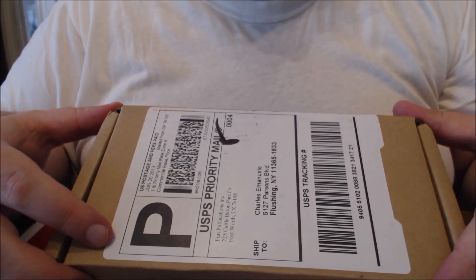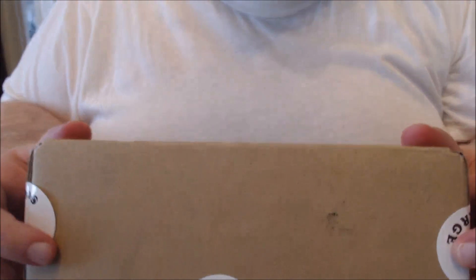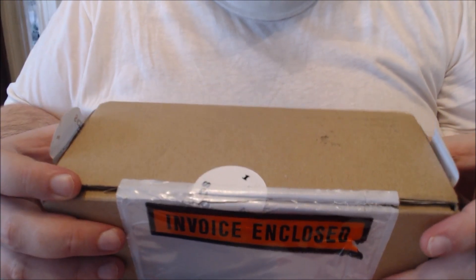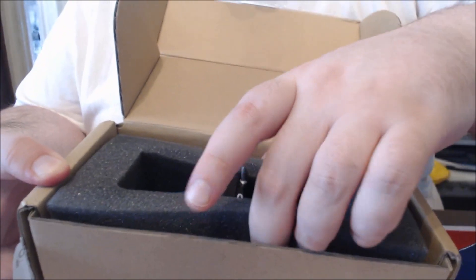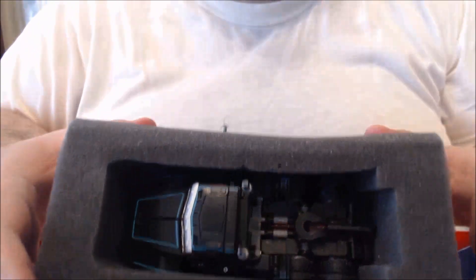This is a box from Fun Publications, which means it is the first figure in the figure subscription service line. This is basically how it came shipped to me. There were three stickers on it — two around the side that were already popping off, basically saying 'one Scourge,' so we know who this is. It was also revealed on Twitter, and there was one across the bottom covered by the invoice tab. Opening it up, this is how the figure came packaged in a foam core, and the instructions were underneath. I don't know if this is how they're going to be shipping all their figures, including the member incentives, but I was expecting the traditional polybag-in-the-box type of deal, so this is a little nicer, but I'm not sure the figure was as protected as it could have been.